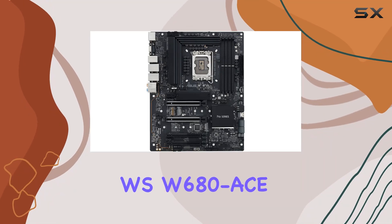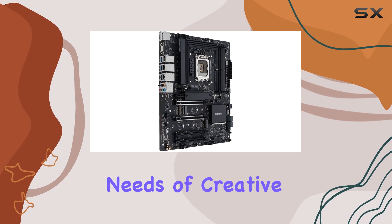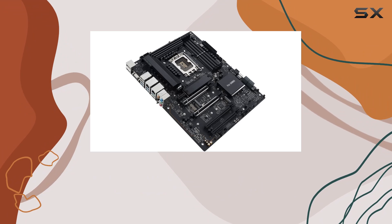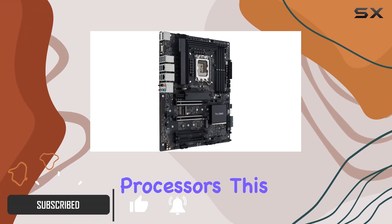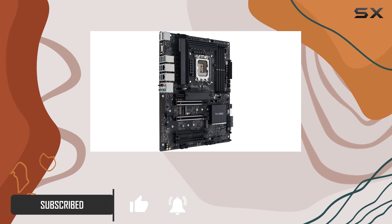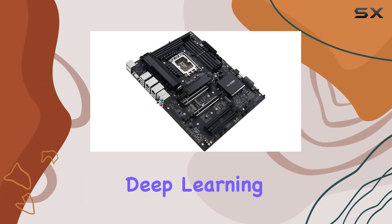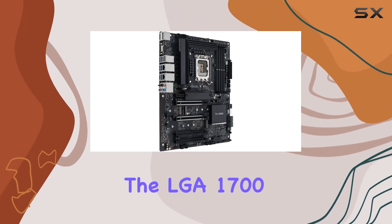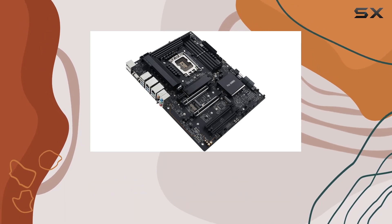The Asus Pro WS W680AC is a powerhouse motherboard designed to meet the demanding needs of creative professionals. With support for both 13th-gen and 12th-gen Intel Core processors, along with Pentium Gold and Celeron processors, this board provides the flexibility and performance needed for a range of intensive tasks, from AI training and deep learning to 3D rendering and media production. The LGA 1700 socket ensures compatibility with the latest processors, delivering top-tier performance.